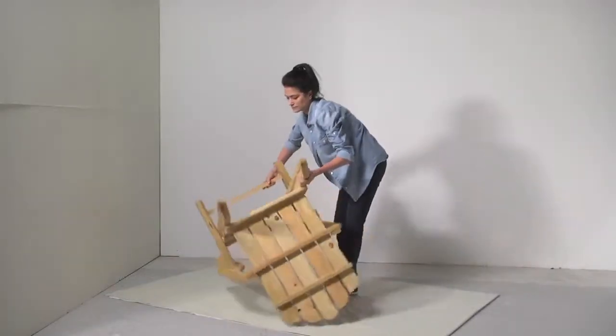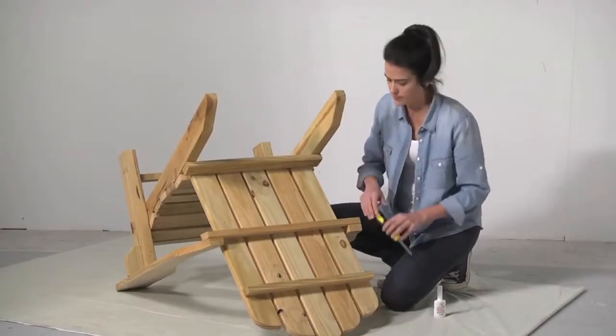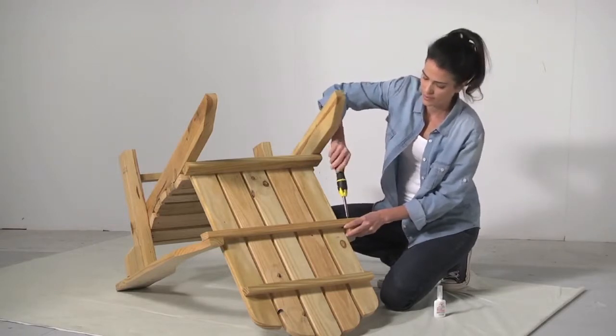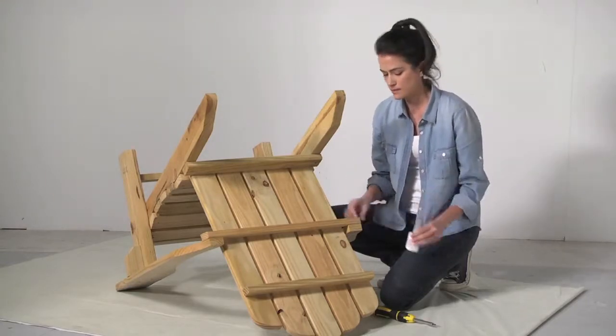Place the chair upside down on top of a drop cloth. Wiggle the arms, legs, seat and back. If the joints are loose, tighten the screws or bolts with a screwdriver or an adjustable wrench. For loose areas without screws or bolts, apply a few drops of wood glue.